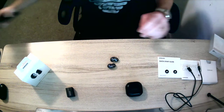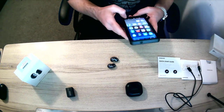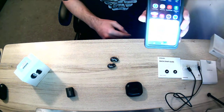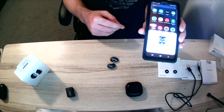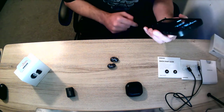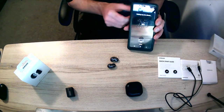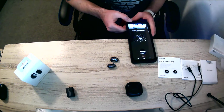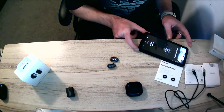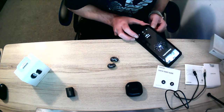I have the Note 20 and it's already come up on my phone, so I'm going to pair these up. Setting up your phone — pretty quick download. It's already on 100% battery, pretty neat.